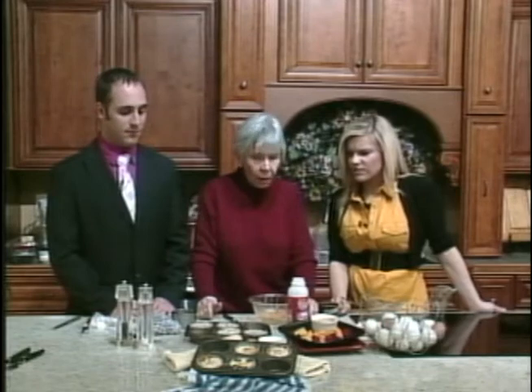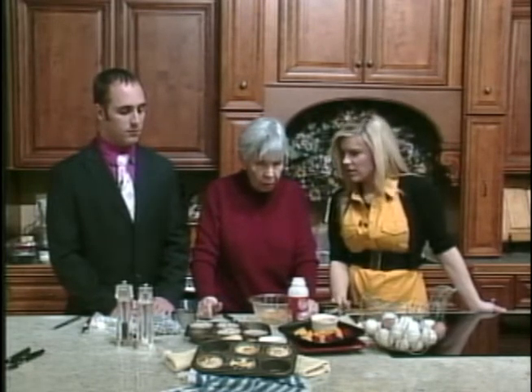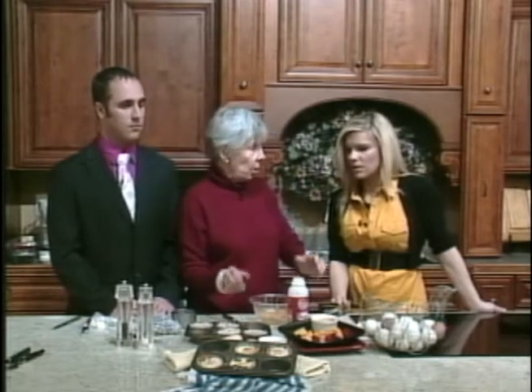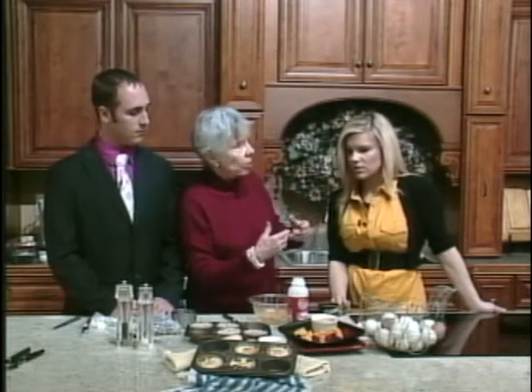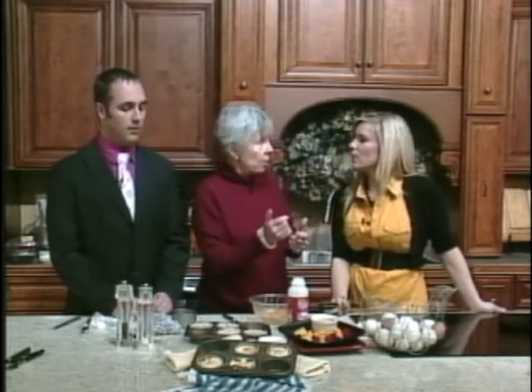The corn flakes aren't going to get soggy in the oven, are they? No, because the oven makes them crunchy — it's like a crust, like a graham cracker crust.